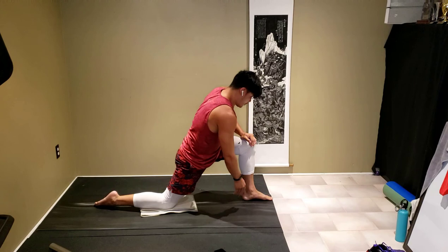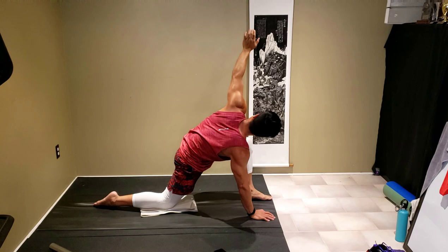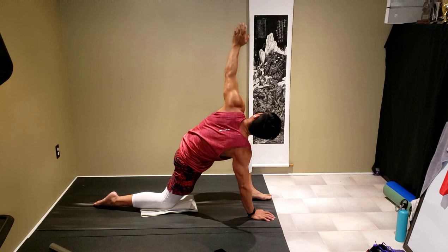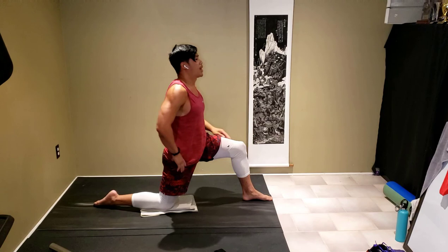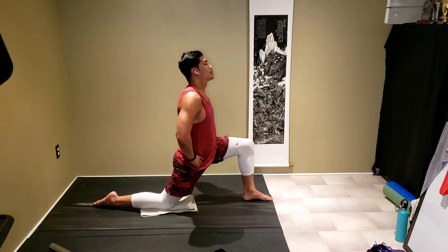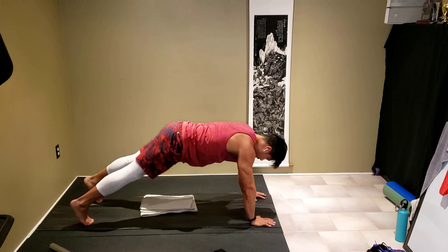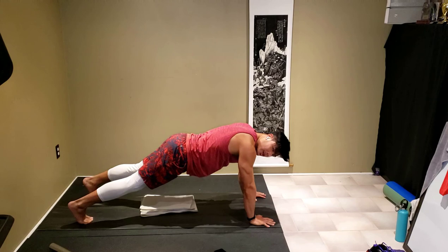Come here — right palm on the ground, left hand nice and high, gazing up, twisting and opening up. Good, back to center, coming back up, hands on hips. From there, hands on ground, kick that leg back, come into an upright plank. Come down slowly with three deep breaths and three exhales at your own pace.